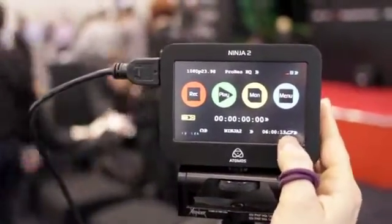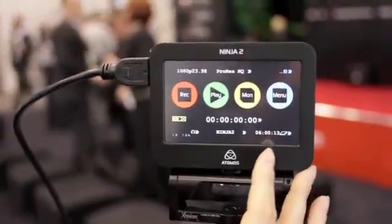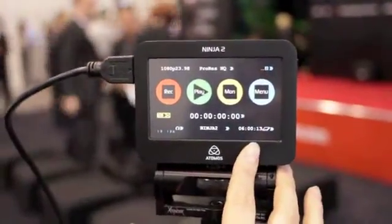At the moment we're using HQ mode with a 500GB hard drive, and we're going to get about 6 hours of HQ recording on here.